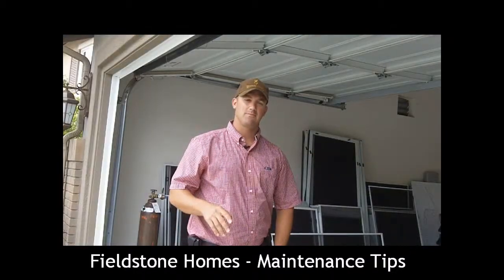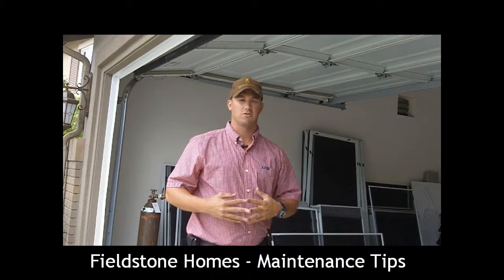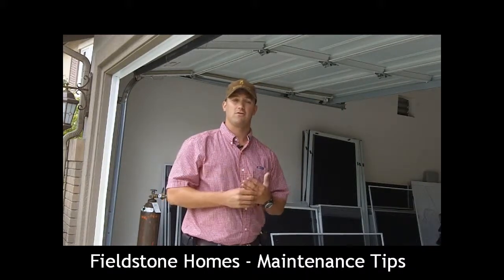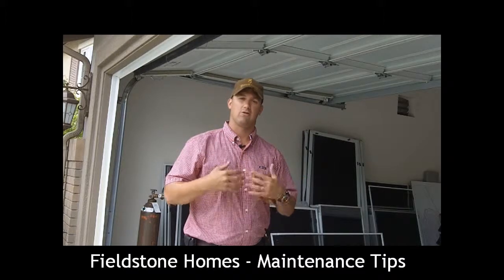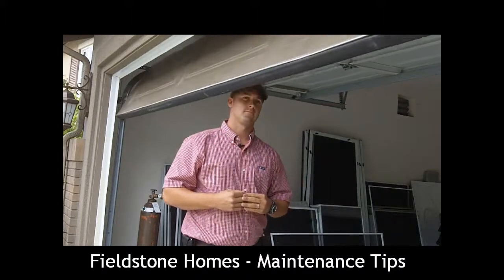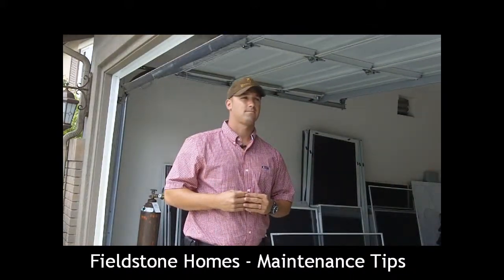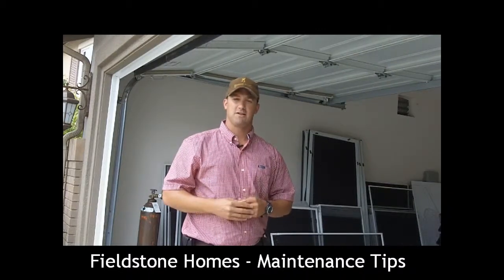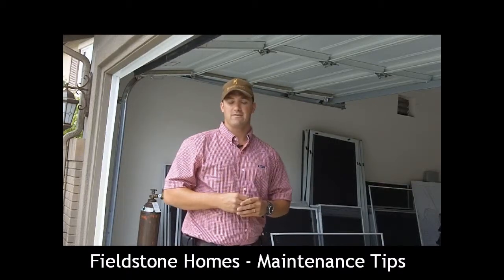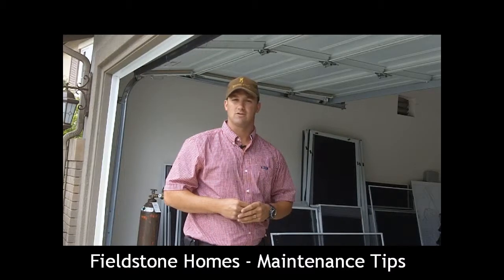The next step to garage maintenance is a monthly test you need to do on the garage door. It's basically a pressure test so that if your garage door goes down, it doesn't crush you or something that goes underneath it. This is just a monthly test — you want to make sure the garage door is still operable. If that function disables for some reason, you do need to have it worked on by a licensed garage door manufacturer.